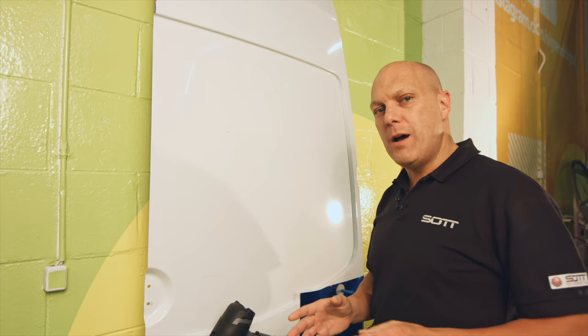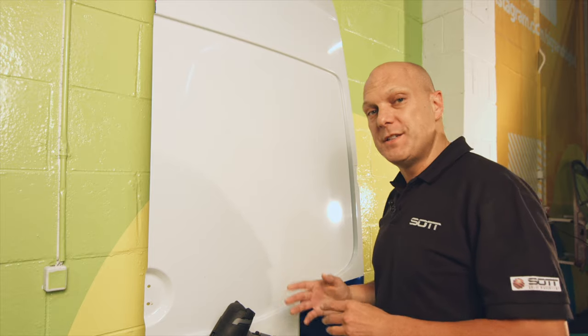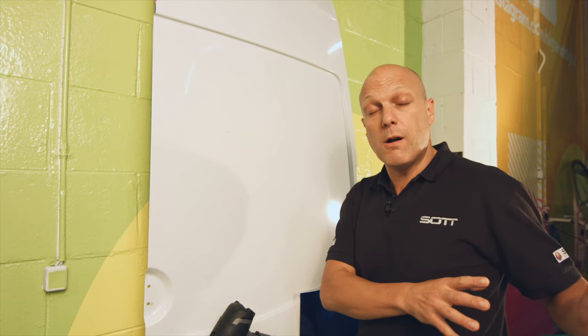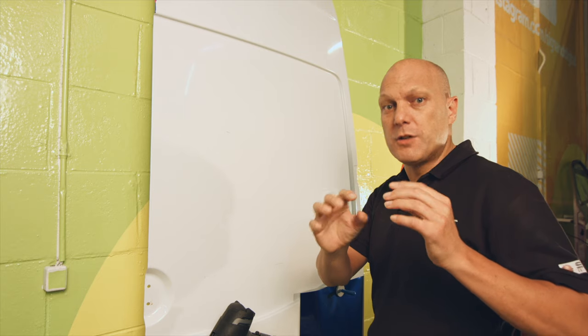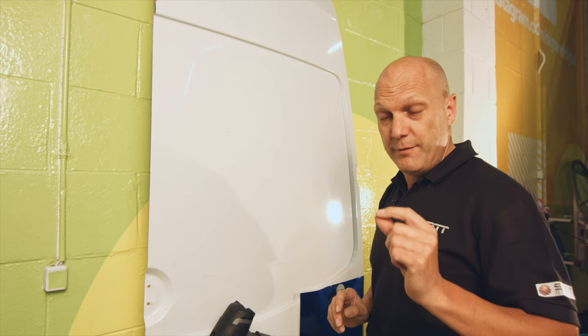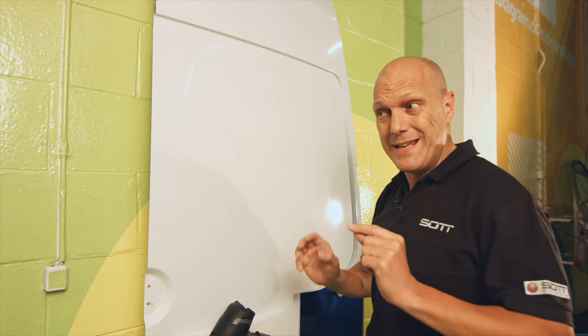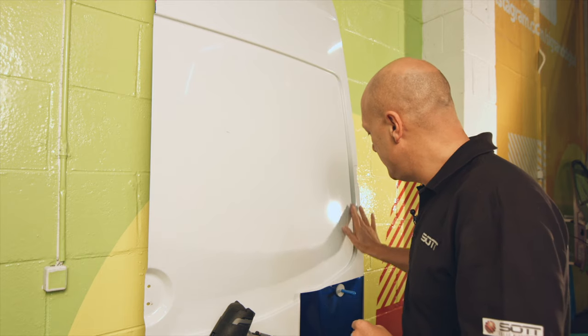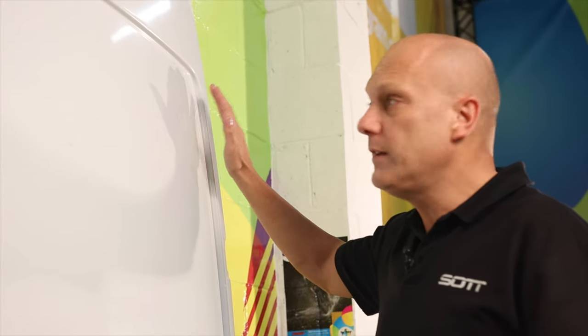I want to show you how to install vinyl in the critical areas — what we call channels. You have them in every company van or standard personal car. The technique I show you works on every car and with every material. It works perfectly, so with this you never have any problems with it popping out of the recesses. Let me show how it works — this is one of those recesses.